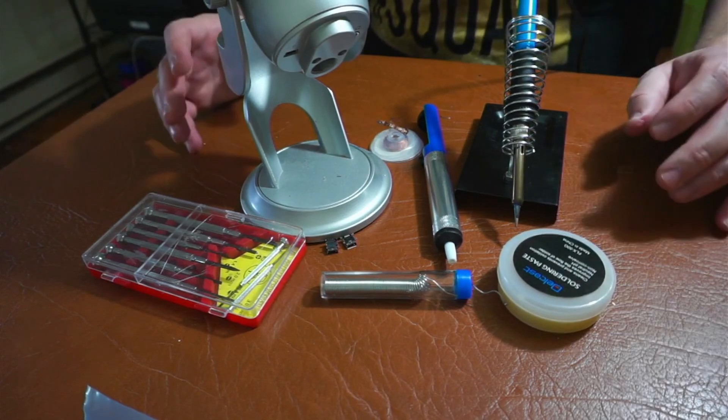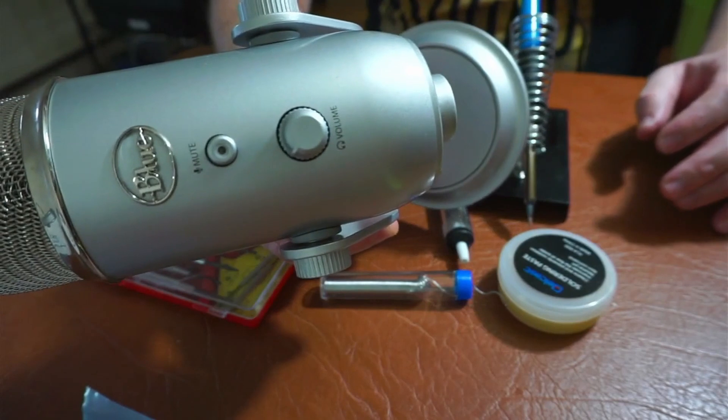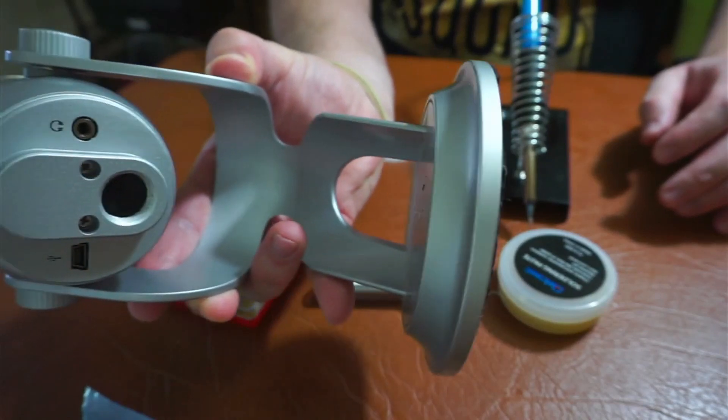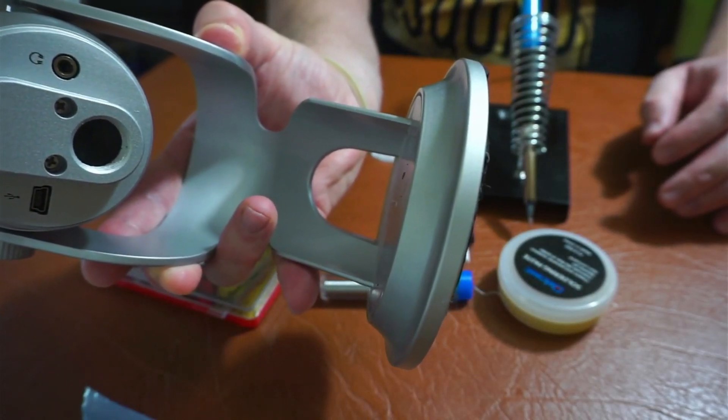Hey, so hello. I recently had an issue with my Blue Yeti mic and after doing some research it almost nine times out of ten seems like the problem is the USB connector becomes either flexed out or it becomes desoldered.